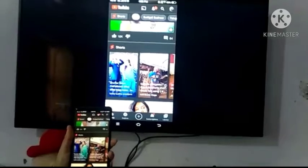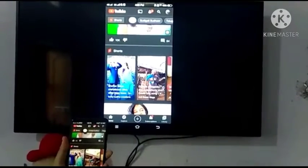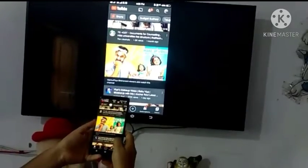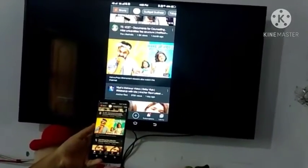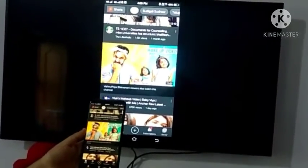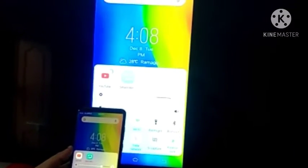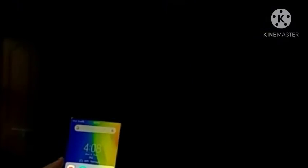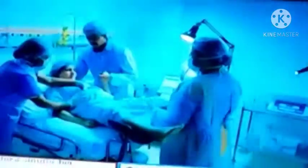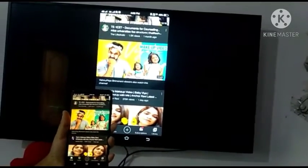Friends, this is a small trick. You can connect your mobile to the TV without Bluetooth. So this is the best way. You can connect to your mobile. Go back again and you can connect to your mobile. So let's go back to your mobile. Thank you very much.